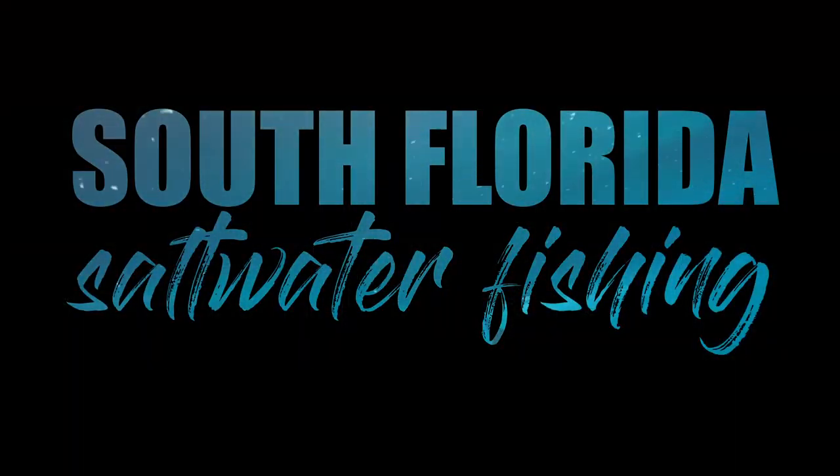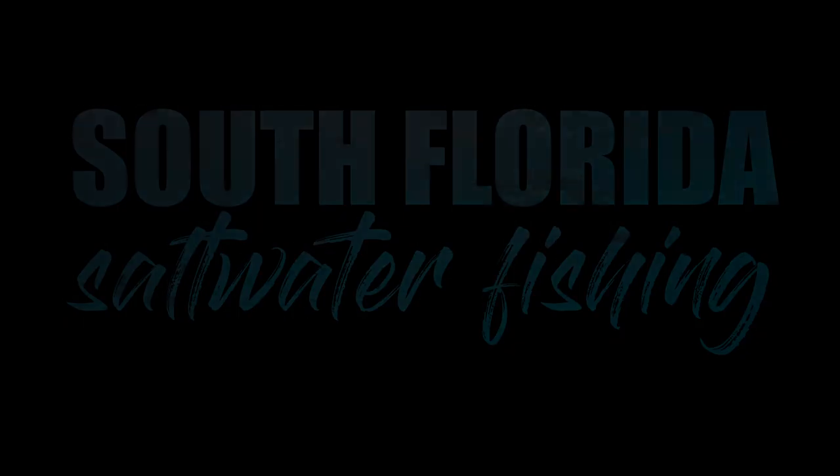Welcome to South Florida Saltwater Fishing. I'm Heath and it's Tips and Tricks Thursday. In this episode we're going to go over one of the favorite pastimes of anglers throughout the southeastern Florida coastline — it's great fun, it's action packed, and it can really get you into the bite, enticing that impulse to feed from many different species of fish. We're going to go over how to rig up and get ready to go out and do high speed vertical jigging.